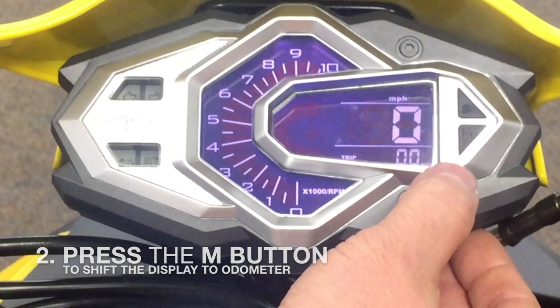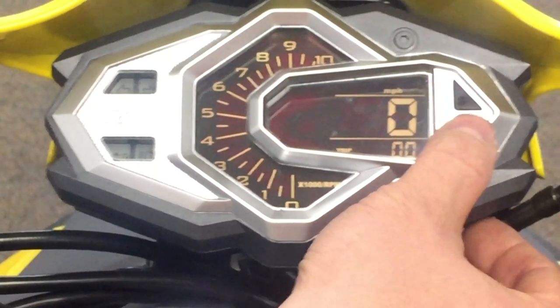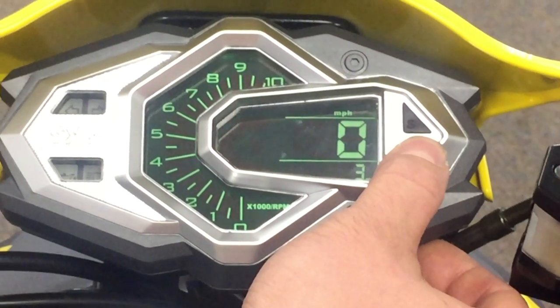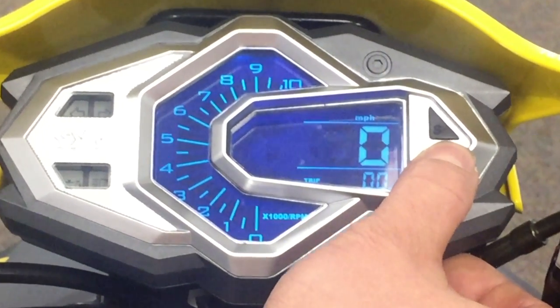What you want to do is use the bottom button listed as M. We're going to cycle it so that it shows the odometer. Toggle it until the odometer is displayed.